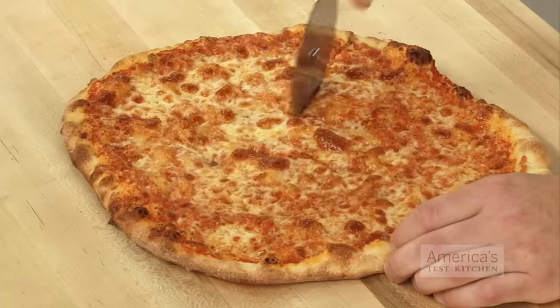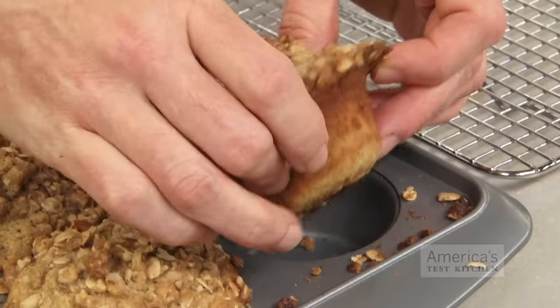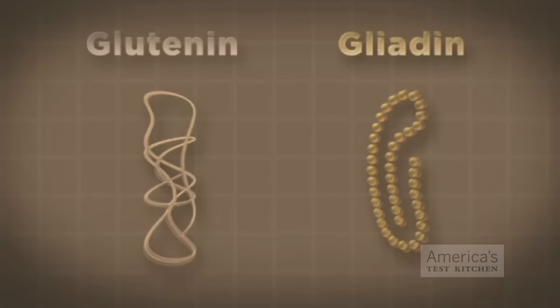We use wheat flour in countless recipes, from chewy loaves of rustic bread and pizza dough to tender cakes and some muffins. All of these baked goods rely on something called gluten. What is gluten? All wheat flours contain two important proteins: glutenin and gliadin.